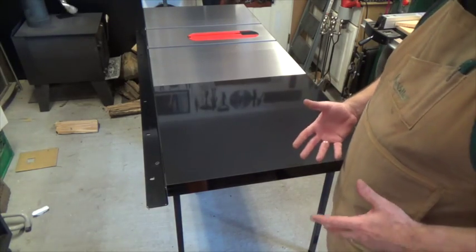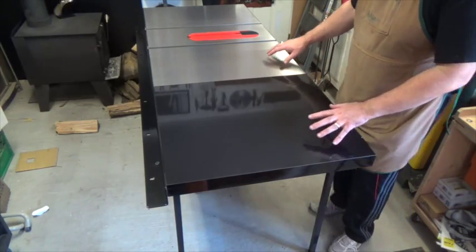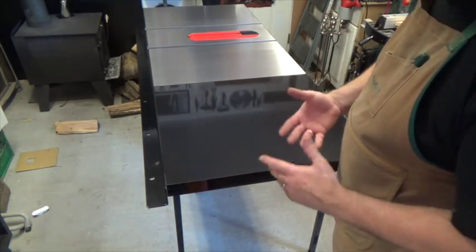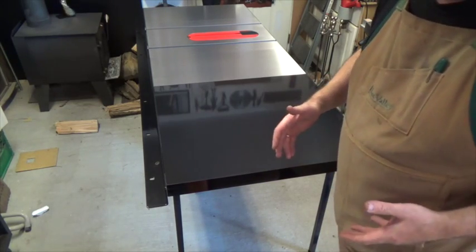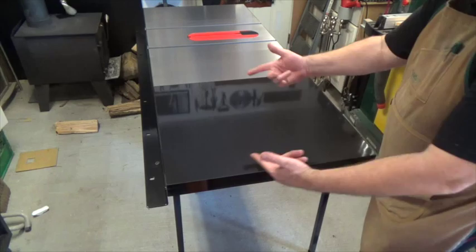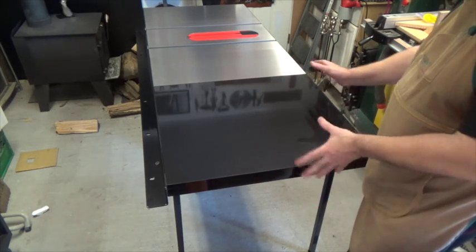With things loosely together on the extension table, we need to get a straight edge across it and level it to the cast iron body of the saw. You can use a long level or a long straight edge — I'm going to use a four-foot level. Lay it on there, level it up, then tighten the bolts on the front and rear rails to secure the extension table in place. With that, the extension table is leveled, tightened, and bolted in, and the legs are all bolted in with the adjustable feet set.